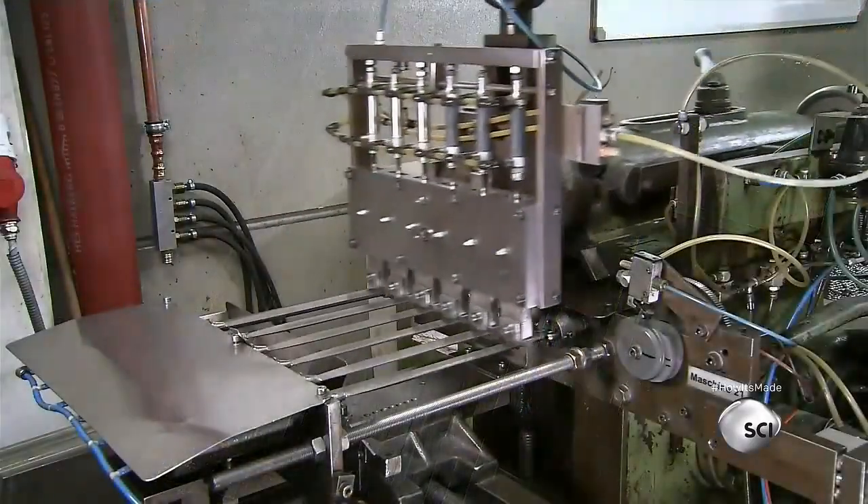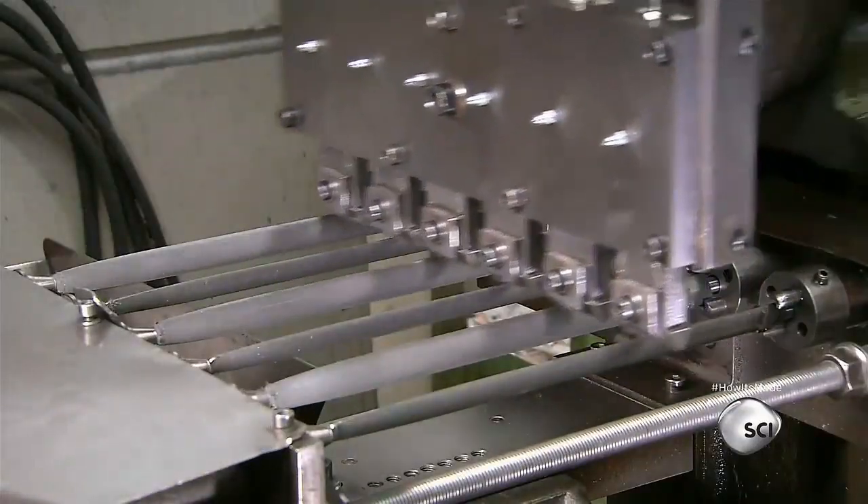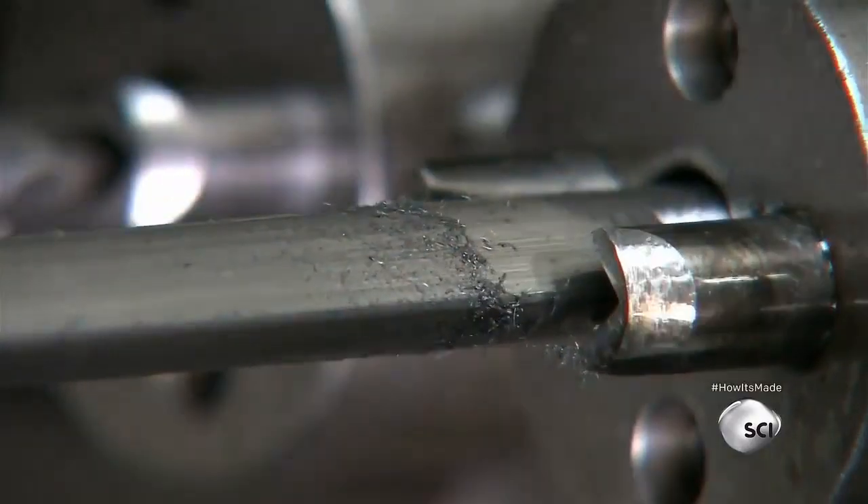Next, they use a device called a drawing machine. Ultra-fine teeth scrape the steel to create an abrasive sharpening surface. The grain of the abrasions runs parallel to the length of the steel.